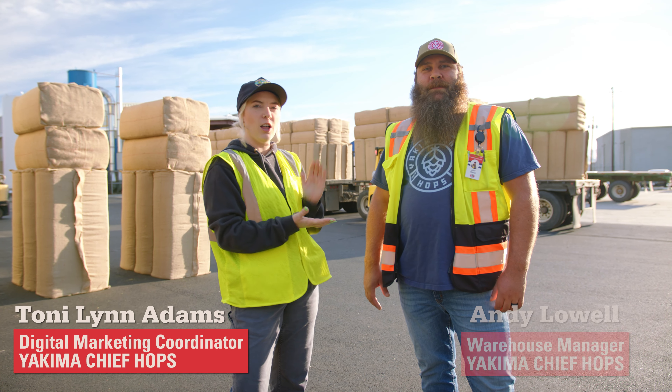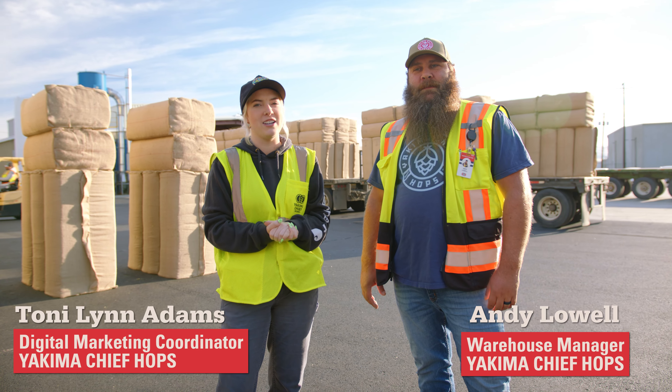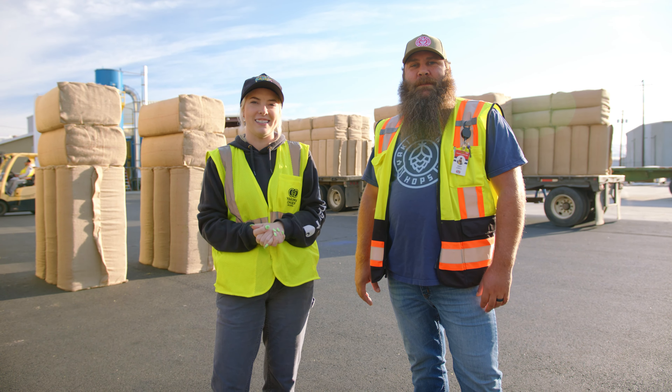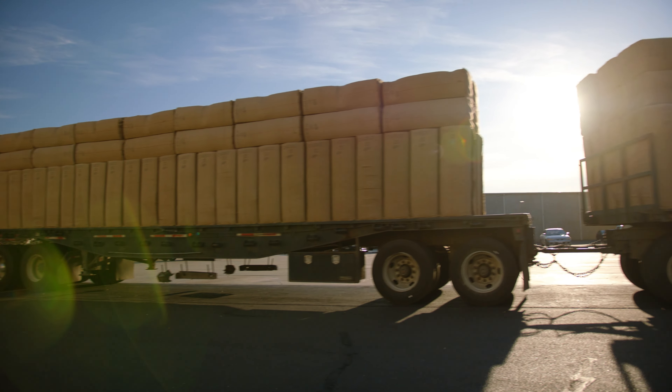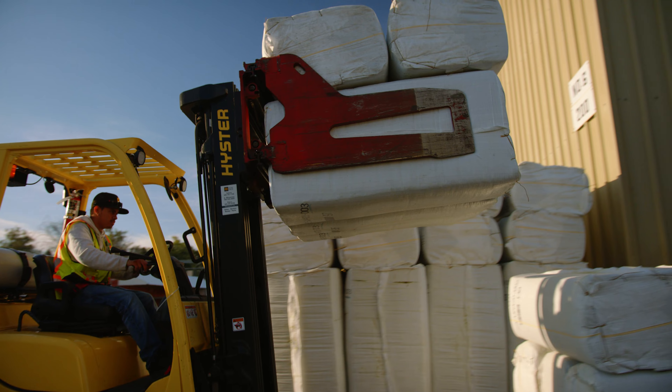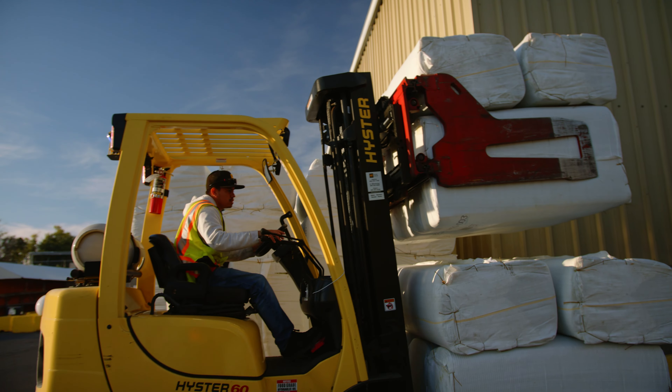Today we are going to be trying core sampling. I have Andy Lowell from Yakimachi Pops with me here to show me how to do core sampling and explain the entire process. Once our team inspects these bales and clears them — that we're going to keep them — that's when we'll cut our core samples.